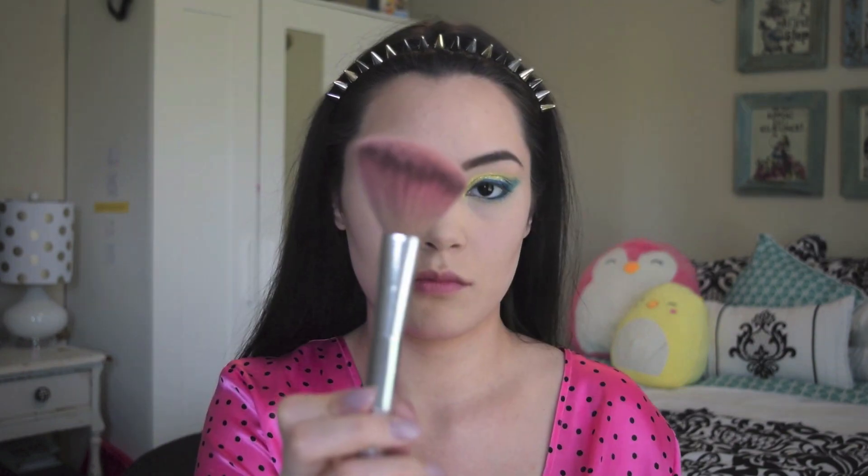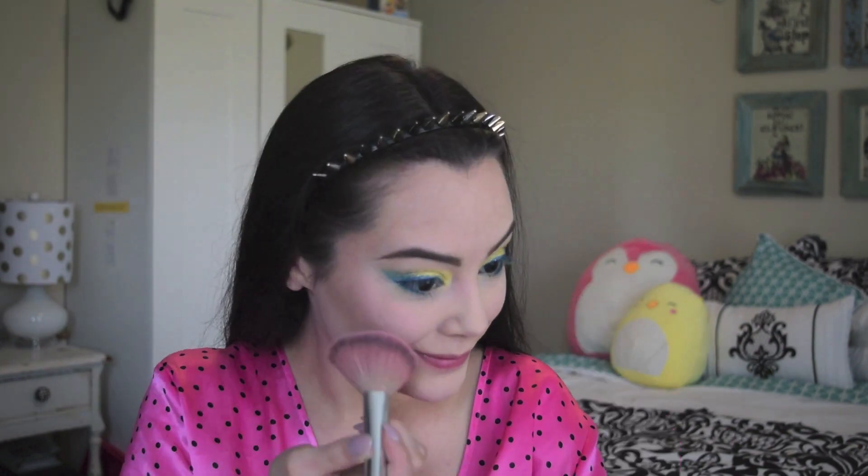Using my Too Faced Cocoa Contour Kit, I use the medium shade and a flat contour brush to contour the sides of my cheeks and jawline, then go in with a fluffy contour brush and buff that out as well as add color to my forehead. Then I applied NARS Blush in Orgasm — I'm absolutely obsessed with this IT Cosmetics blush brush from the Airbrush Collection; it really does leave a natural finish.